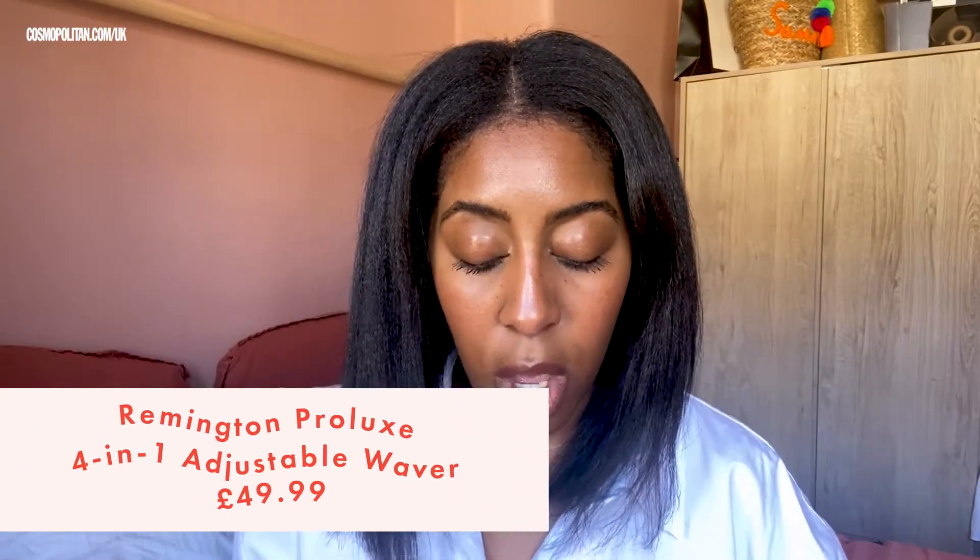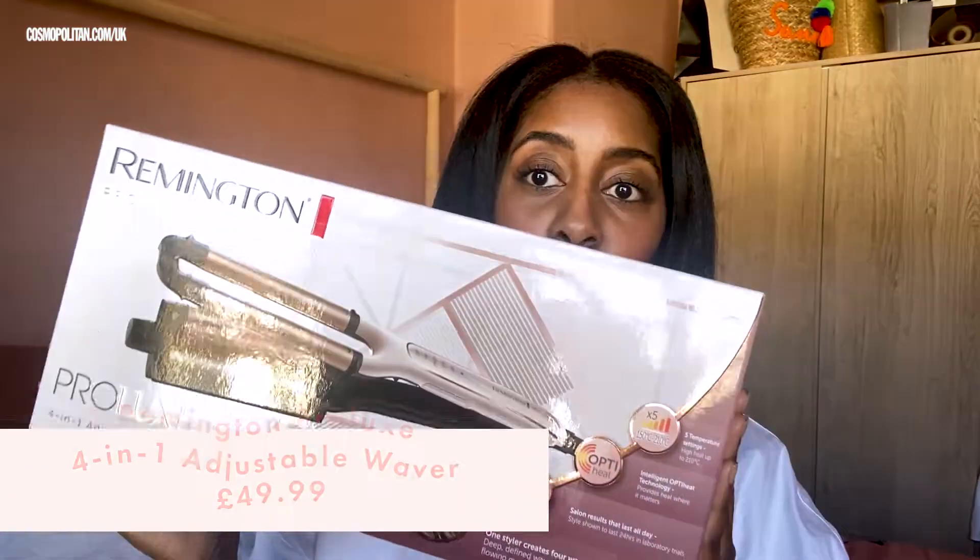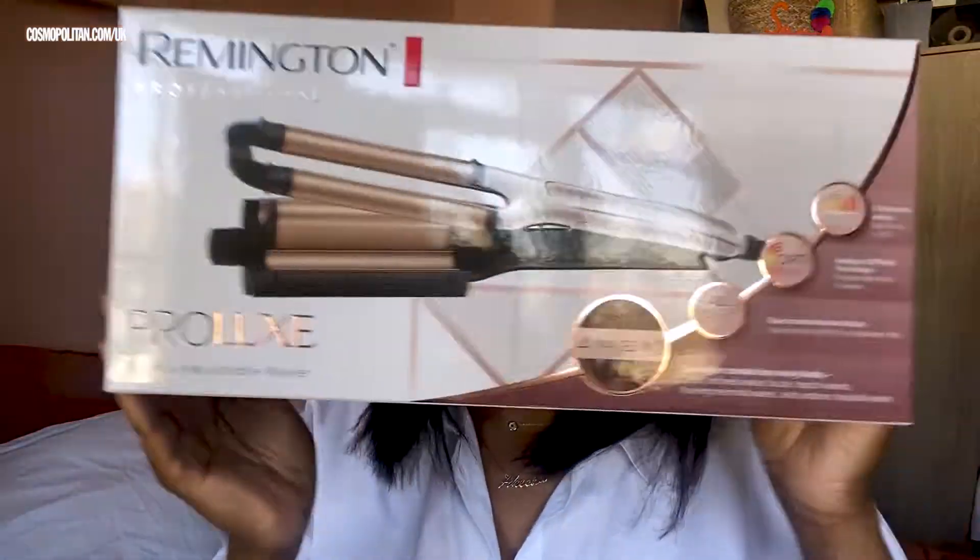So today we have the Remington Professional Prolux four-in-one adjustable waver. Here she is, the waver. It's quite compact — compared to some of the other wavers we've been using recently in Beauty Lab, this one's a little bit smaller, so it could be quite good for traveling.